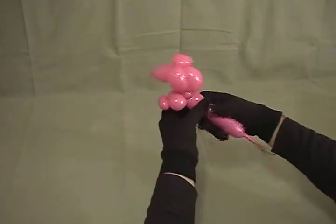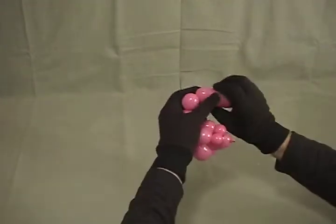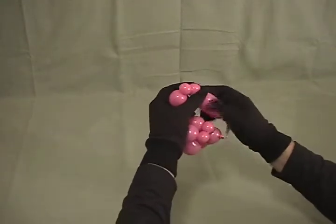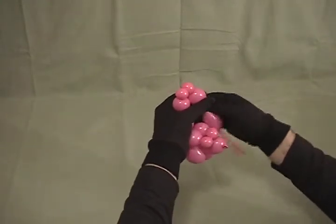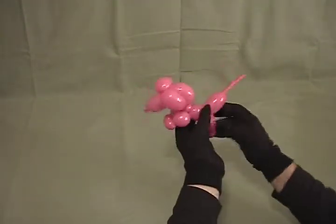That makes his little front legs. Now we'll make a little body, and then we'll repeat another set of legs just like the front legs: about a 1 inch bubble, a little bitty small bubble, another little bitty small bubble, and then another 1 inch bubble — twist all 4 of those together just like that. There's his back legs.